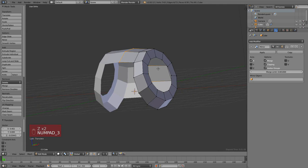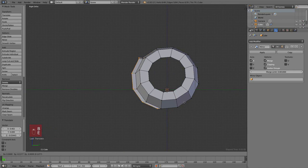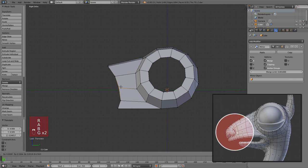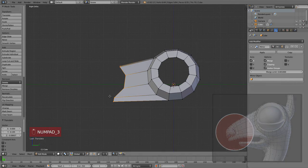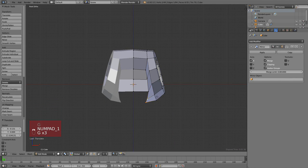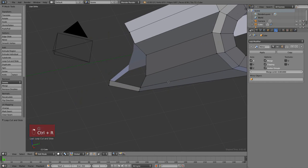Let's continue with the nose. I select that loop by holding Alt and right-clicking on an edge, then extrude with E and start making the nose shape of this character. For that little cut at the end I use the loop cut tool, which is Ctrl+R.